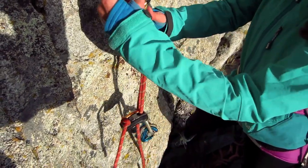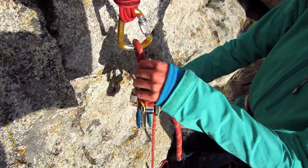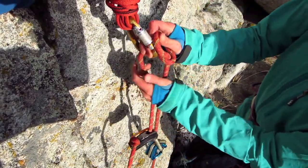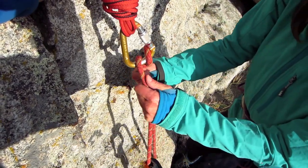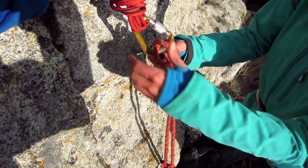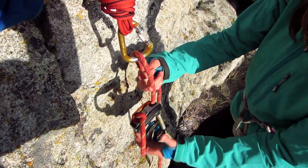Now, it is worth noting that if you tie your Munter from the break strand — so again, here's my load strand, break strand back here — if I tie my Munter in that orientation, I'm going to have to flip the Munter back through the carabiner before I can lower. So it's worth your time to tie your Munter off your weighted strand.